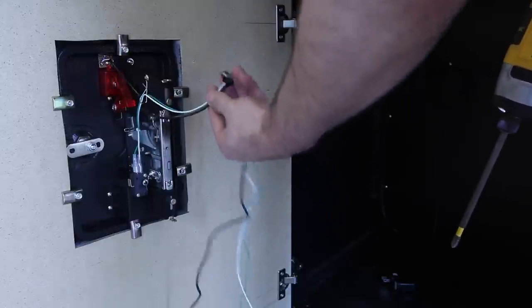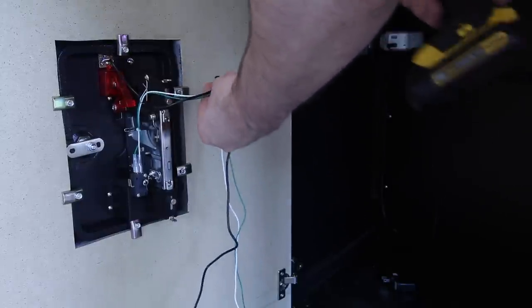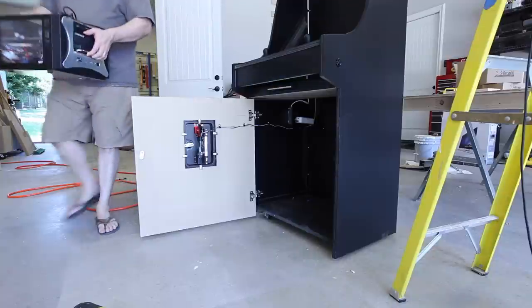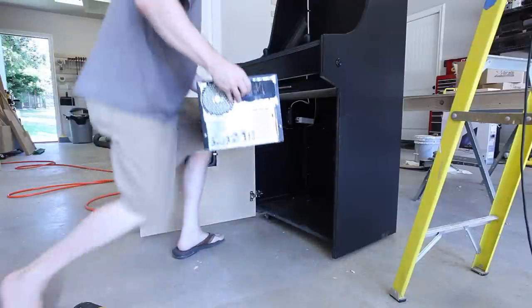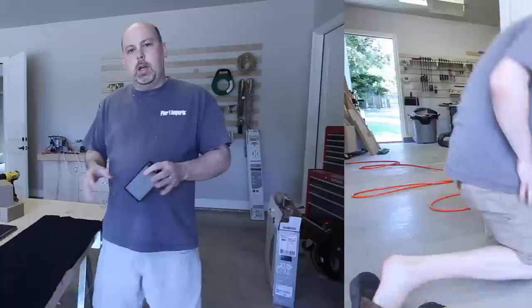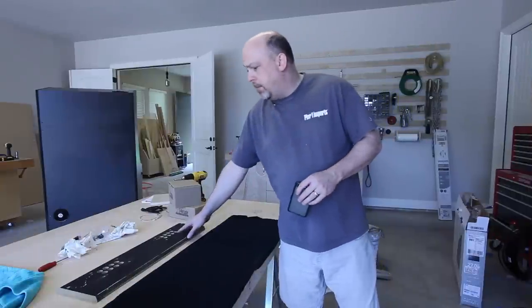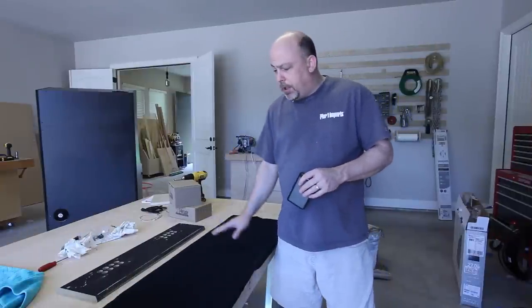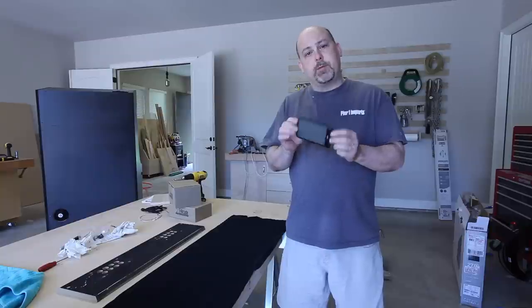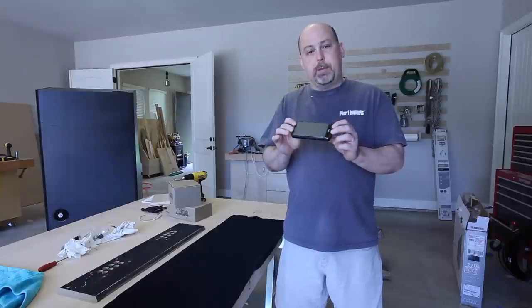Once again, I'm going to use these little clips with screws to hold the cables in place. The speaker bar is just this MDF that I've drilled some holes in, and I'm going to cover that with this black cloth. Behind it, I'm just going to hot glue in some of these really thin speakers that I got at the local big box store.